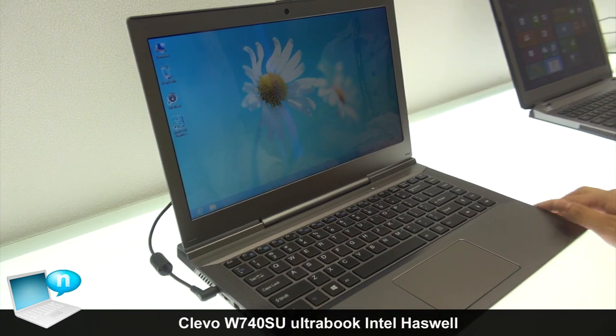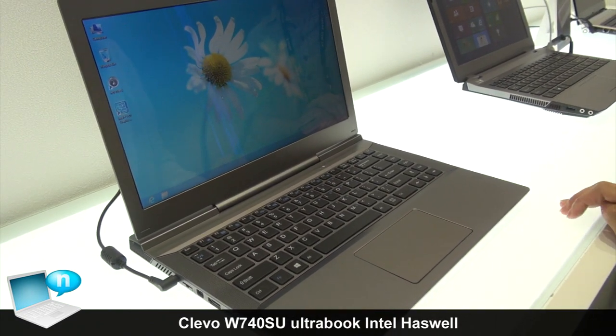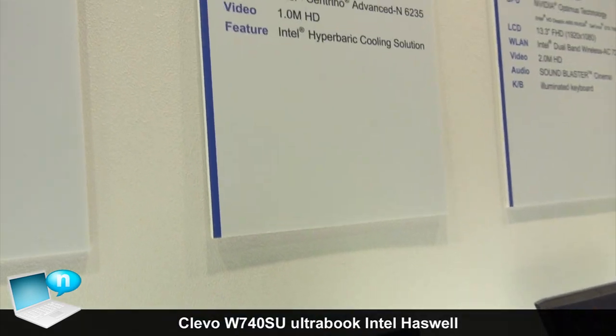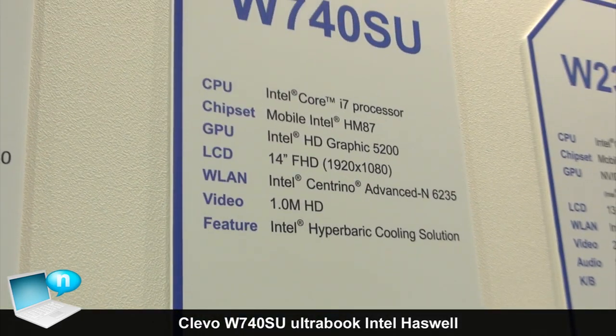Let me introduce our 14-inch. The model name is W714SU, and this model we cooperate with Intel on.